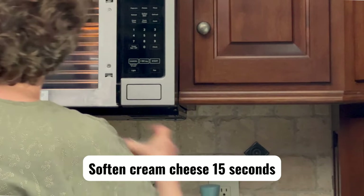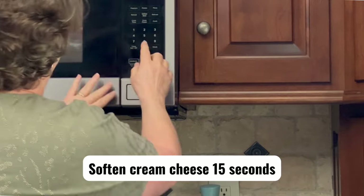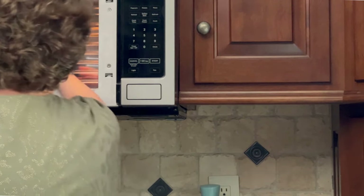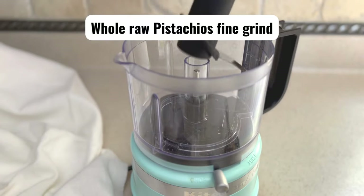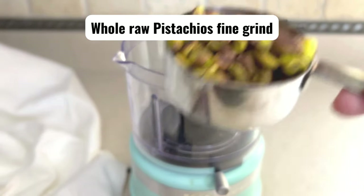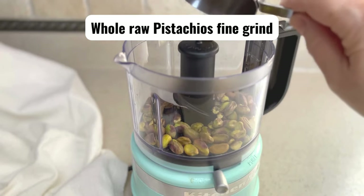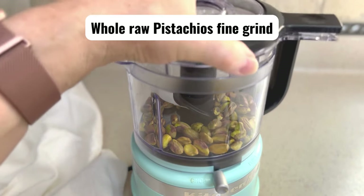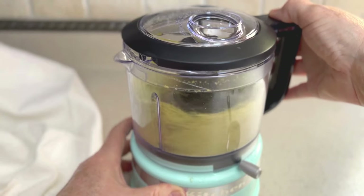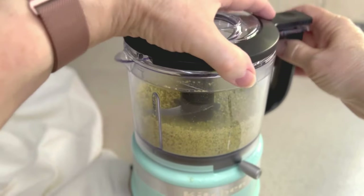Soften the cream cheese for 15 seconds in the microwave or have it at room temperature. You'll need 1¼ to ½ cup of finely ground pistachios — this gives its rich flavor and slightly green color.